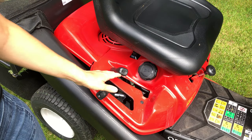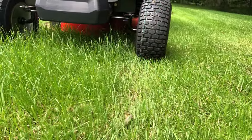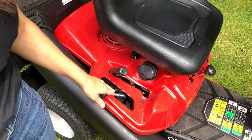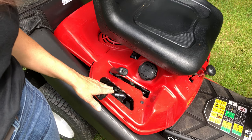Set your lawn mower to the right height. You don't want to cut your lawn too short as it stresses out the grass and can cause browning, damage, and make your lawn more susceptible to pests and diseases. My mower has five different height settings. I aim to remove about one third of the grass blades when I mow, so you can raise and lower your cutting height based on the length of the grass.